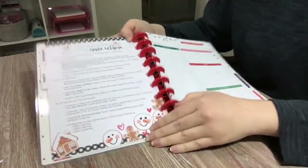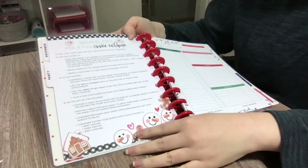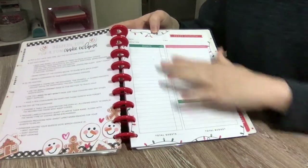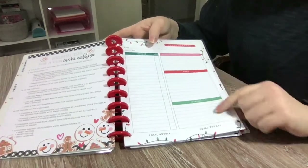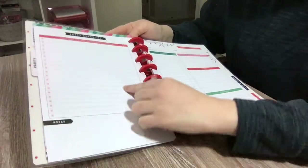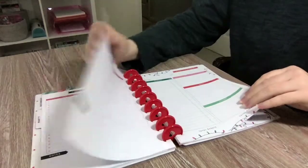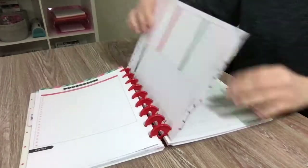There is a cookie exchange tips and tricks sheet here — just so cute. Then we have a holiday party planner; this reminds me a lot of the Happy Hostess line. There's guests, location, time, activities, menu, and budget — very important. And a checklist for supplies, ingredients, decor, and notes. You get quite a few duplicates of this — one, two, three, four, five, six of those.